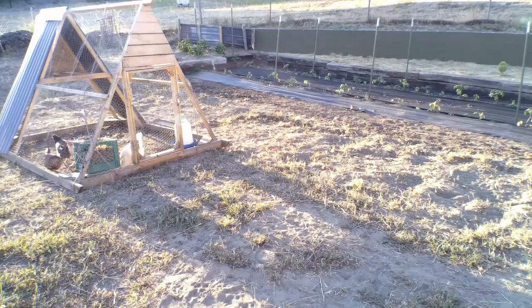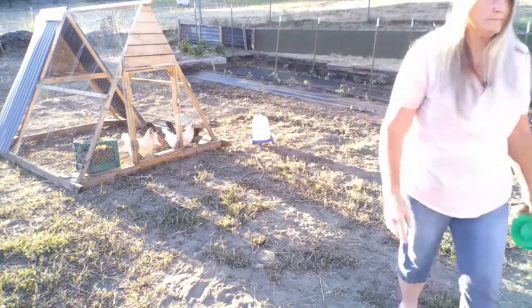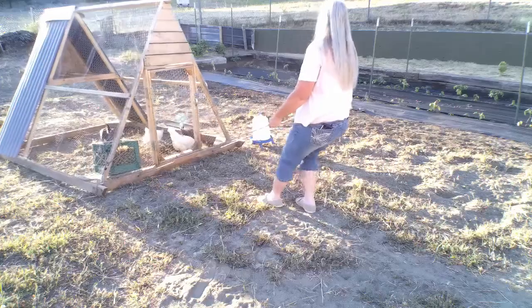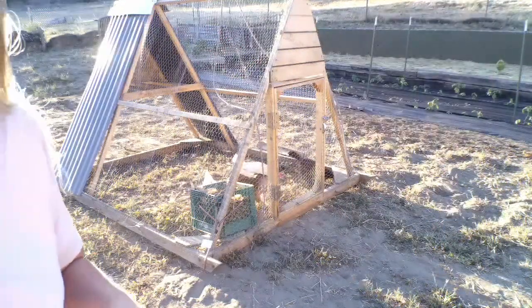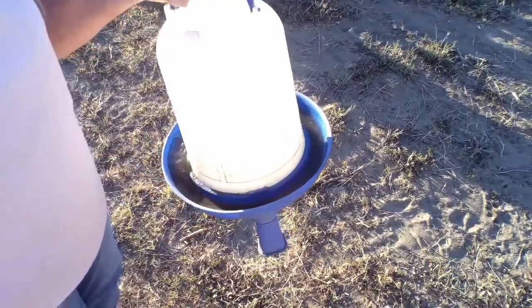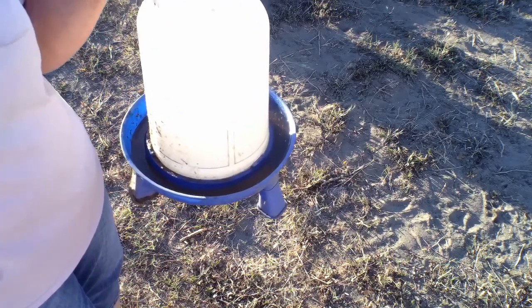My son saw another chicken pecking at one of them, and the others were fighting over feathers. That's why we're giving them more split pea to provide plenty of protein. I really don't know why their feathers aren't growing back, so I've separated them to see if that makes a difference. I move their chicken tractor every day. I get their water out first, move the tractor, then put the water and feed back in. They're constantly scratching and kicking up sand, so the water gets filthy — I pour it over my plants and then clean it up and put it back.